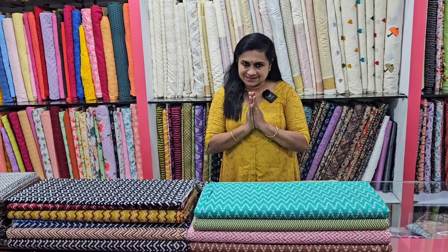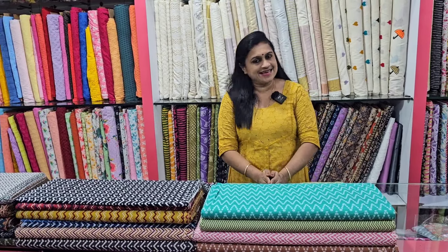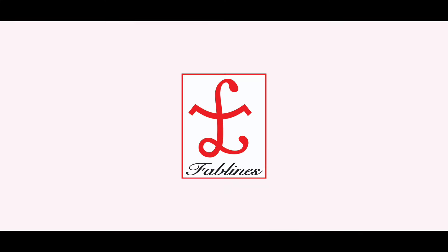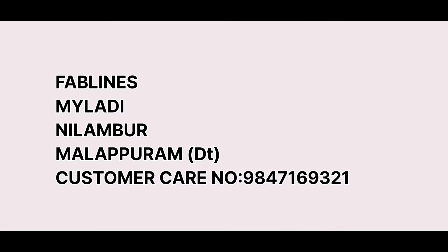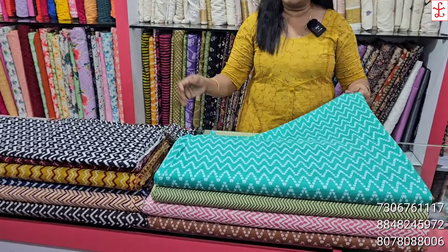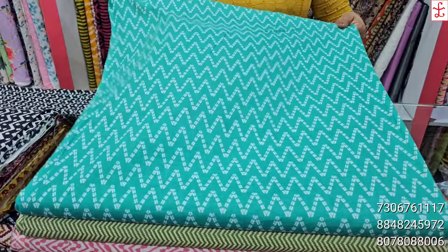We have all the materials on the SIGZAG pattern. I will tell you about the Fabelance collection. We have the materials in the SIGZAG pattern — this is an exclusive material. This is a cambrick cotton. Cambrick cotton is a soft cotton.